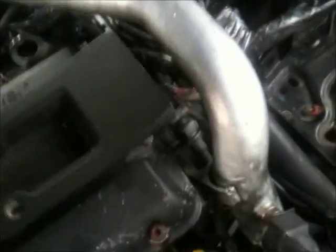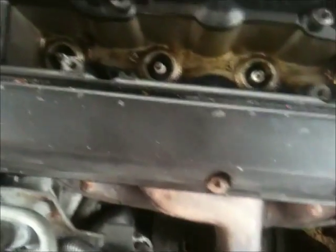On the side and that coil pack is out. That's also how you do the spark plugs by the way, in case you want to do spark plugs. It's leaking everywhere, so let's untie all the bolts and remove the gasket.